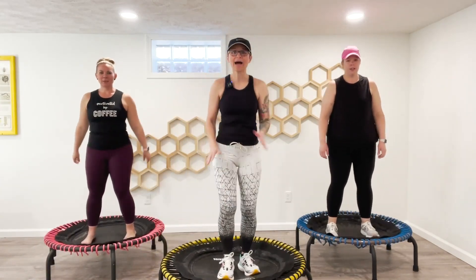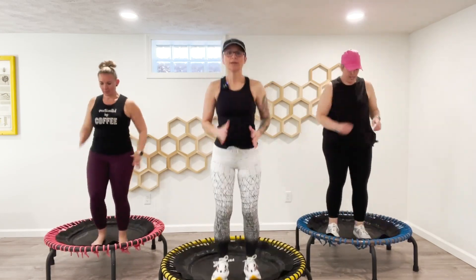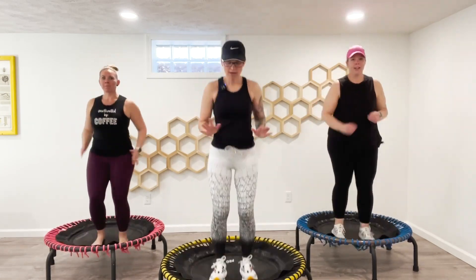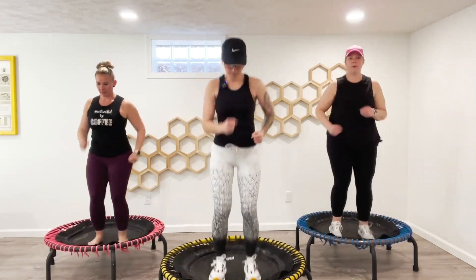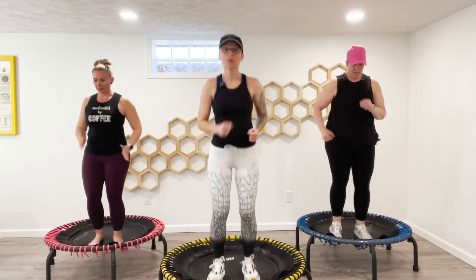All right, let's march it out. Take a moment. Find your pace. The beat is right here.